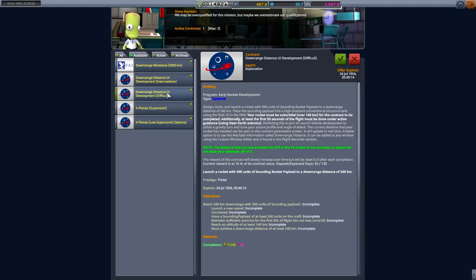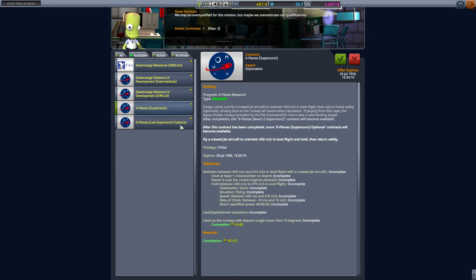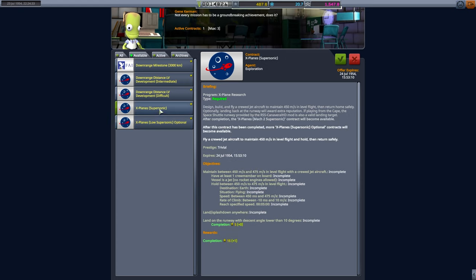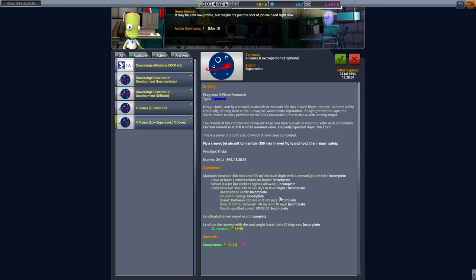One of the things with the update is the elapsed time — expected days has gone up from 90, I think it was, to 135, which is probably better actually. The supersonic one's up to a nice big number now. When we get a craft that can do that, I will be happy. I think we can do that straight away with our craft. The X-Plane's low supersonic is an optional one — I think we'll run it as a first test with that craft when it's built.